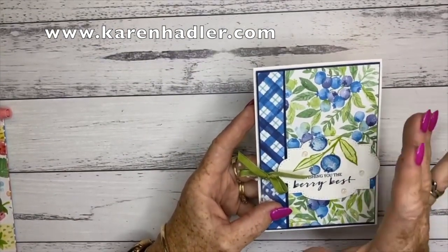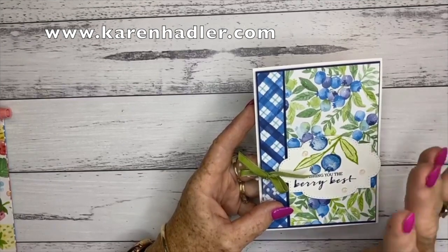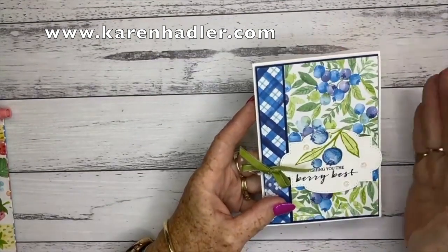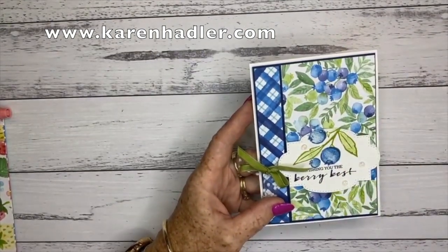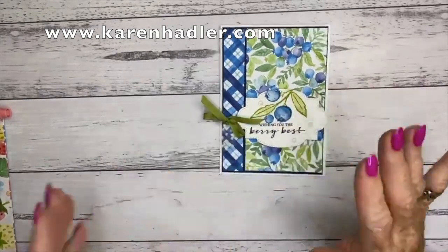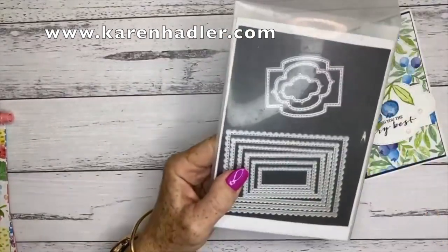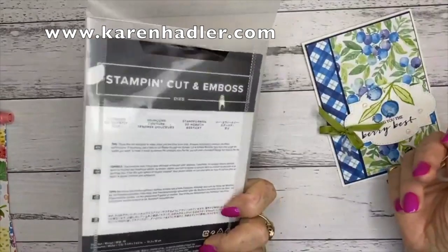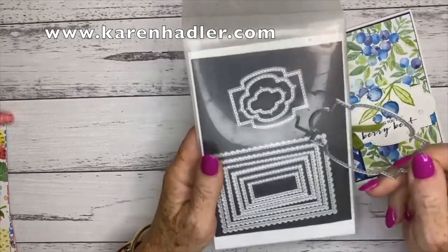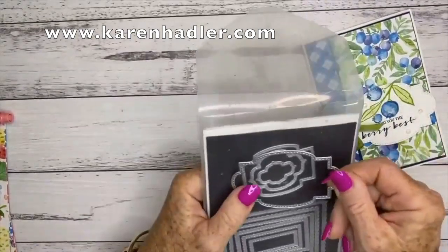What I wanted to do — I was looking at the designer series paper and sometimes you get papers and you just don't know which side to use. I really like both sides. So I've cut the paper and then just cut a two centimetre strip and flipped it. And this label here is from one of my most favourite sets — I just use this all the time. It is the big one from the Stitch So Sweetly dies. I really love this die set with all the different scalloped rectangles with stitching.